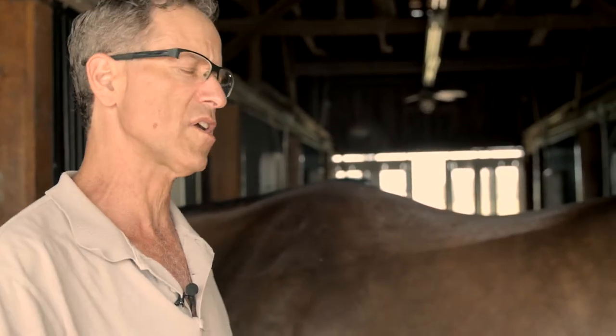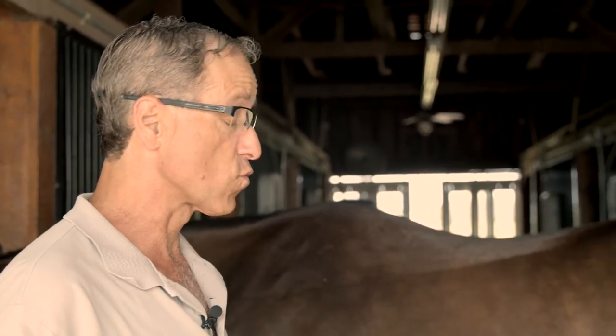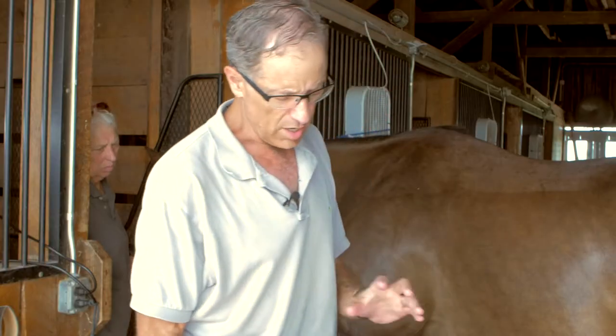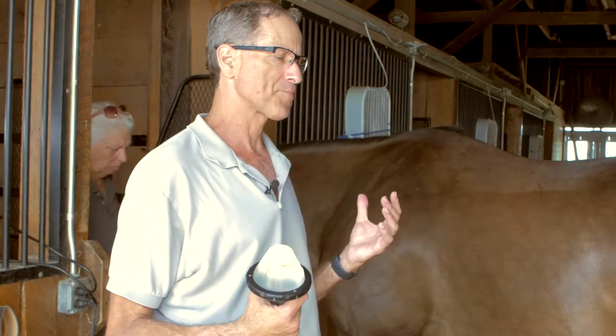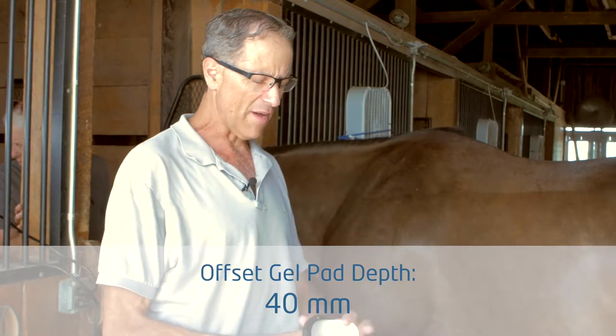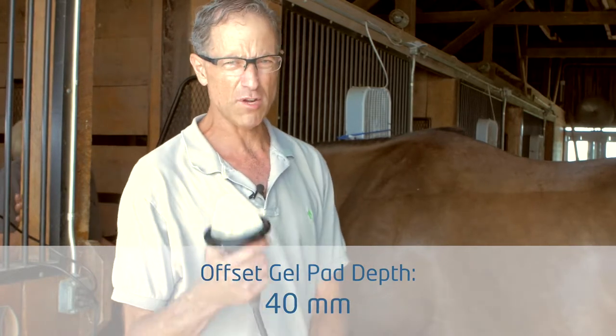I'm not talking about limping lame injuries — I'm talking about soreness, shortness of stride. It's an area that becomes sensitive, and it's really amenable to management using this type of therapy. The anatomical depth we're looking for is approximately an inch and a half, so I'm going to go with a 40 millimeter offset probe for demonstration purposes.